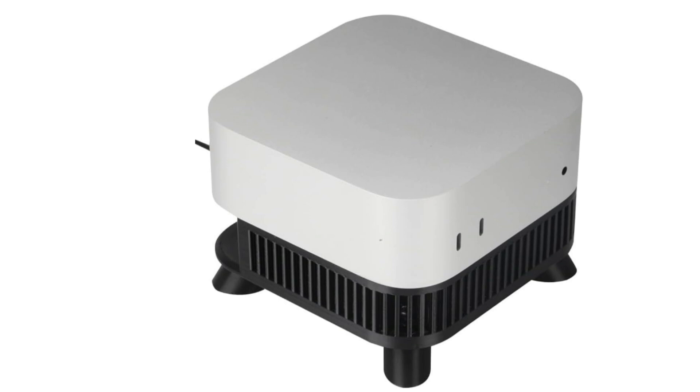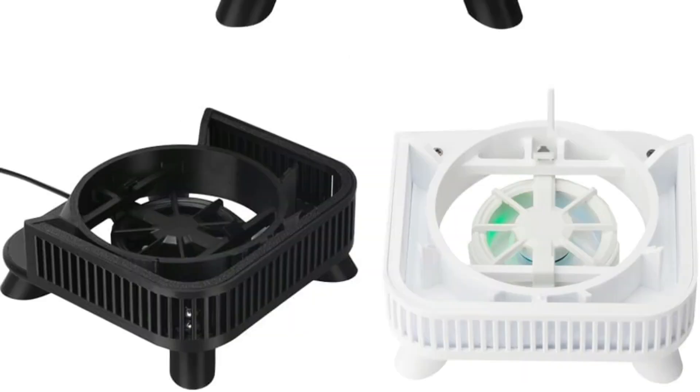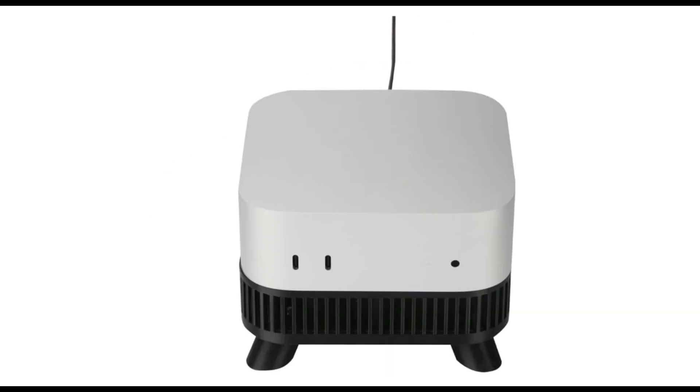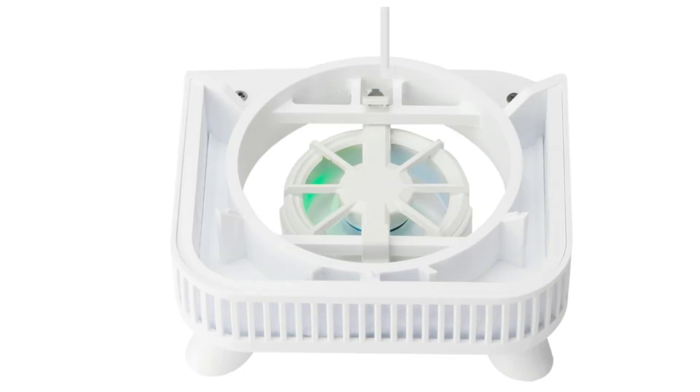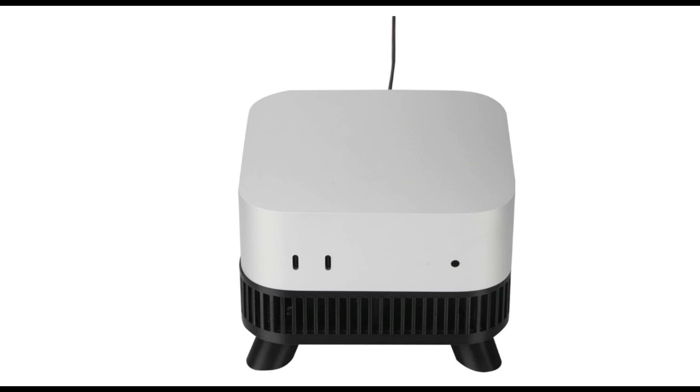The fan's strong airflow greatly enhances heat dissipation, keeping your device cool even when it's under a lot of strain, which prolongs its life and improves performance. The fan's silent operation is another noteworthy aspect — the fans produce very little noise even with their great performance, making it a quiet place to work or play. This is especially crucial for people who need to stay focused during demanding work or media consumption. That's all for today's episode. If you enjoyed the video, leave a like and subscribe for future updates.